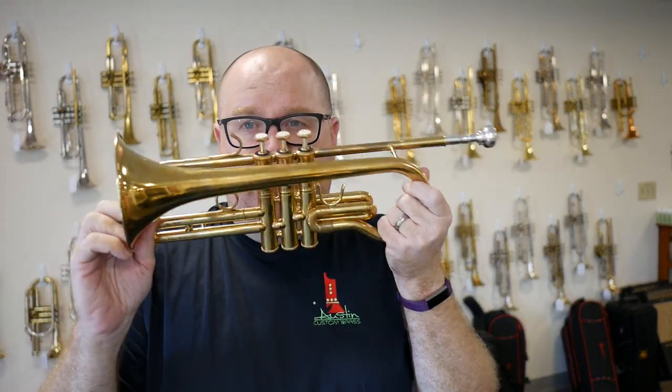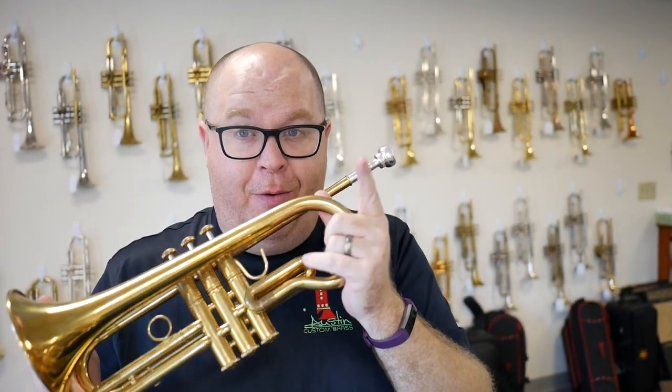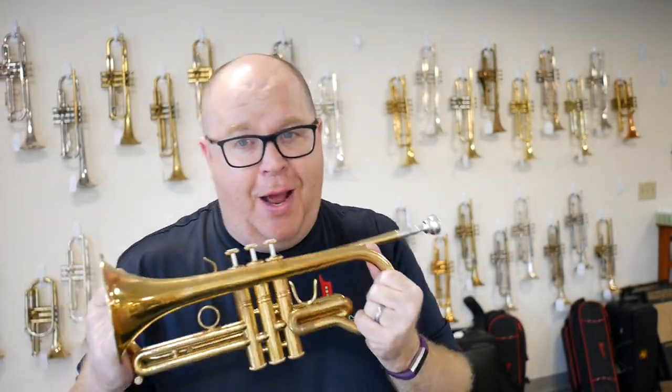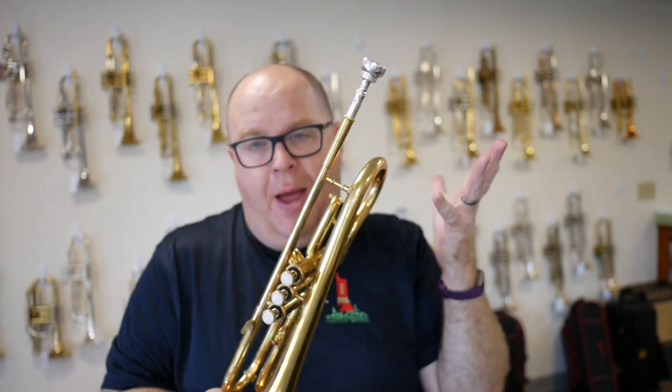This little guy is a Pudgy. We have one available, this one right here. It's available for immediate purchase, which is kind of an important thing, as my friend Brent hand-makes each one of these horns for customers. So if you want a Pudgy trumpet, or compact trumpet, I think that's the way I would call it, you can get one today at Austin Custom Brass. We always have one or two in stock. In this case, we have one.